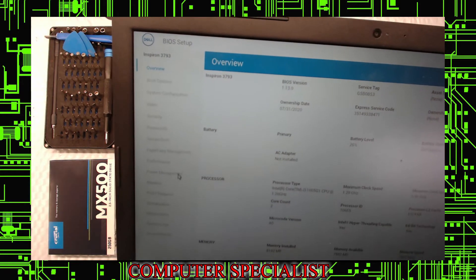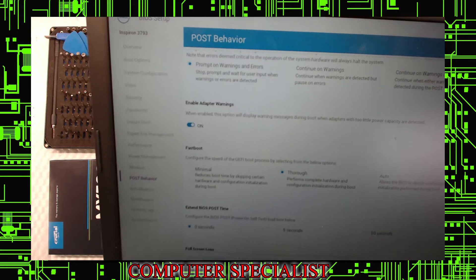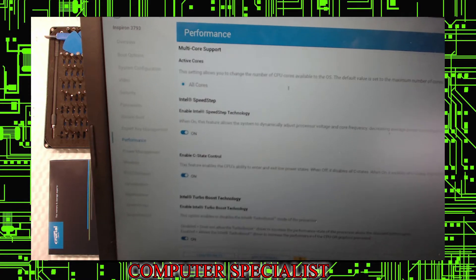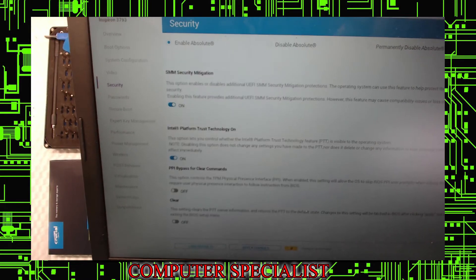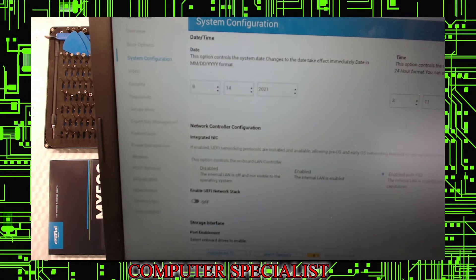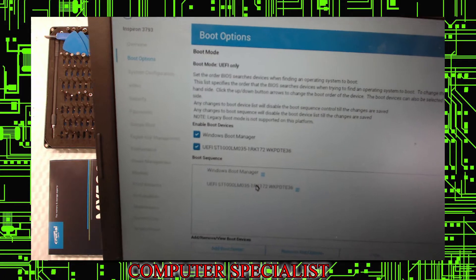To find the hard drive size, you're basically going to go down into the post behavior here, which we'll get into. It's got lots of options — performance, secure boot, security. You leave all that alone. So there you have it — there is the one terabyte drive that's in here. That's going to come out.